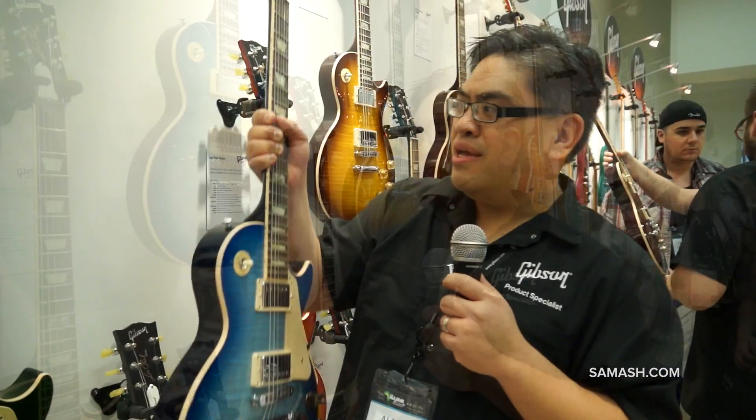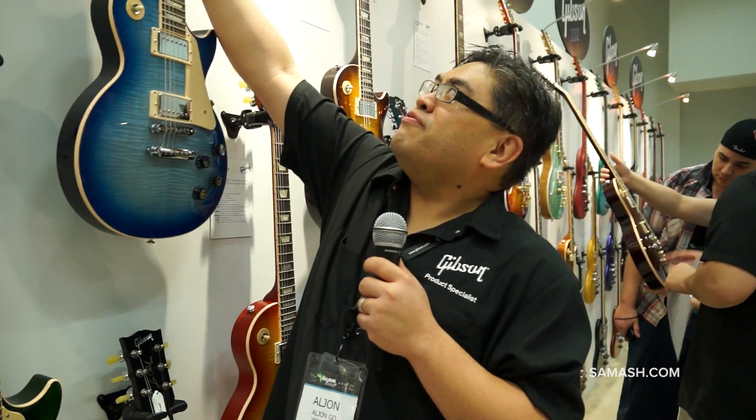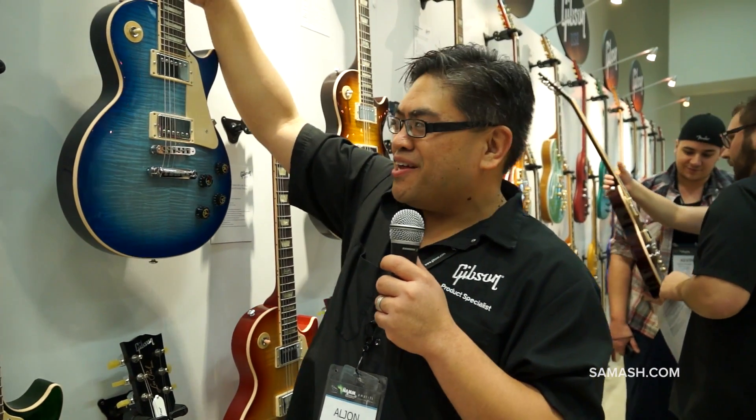Also new for this Les Paul Peace is the 1961 pickup, brand new from Gibson USA. Basically you've got that PAF sound with just a little bit of added crunch — an output that the 60s are known for. So it's a slightly overwound PAF sound. It is the Les Paul Peace in all of these great new psychedelic colors.